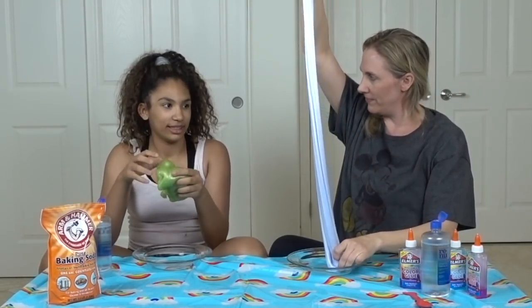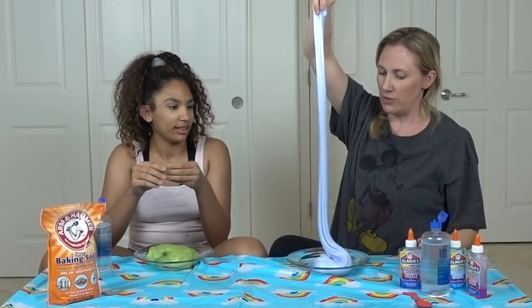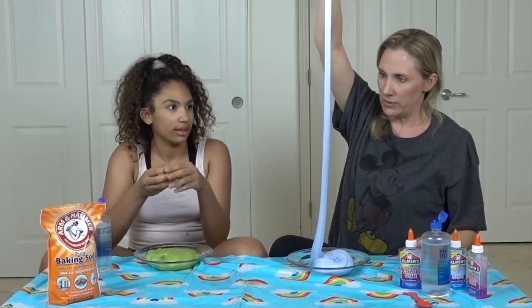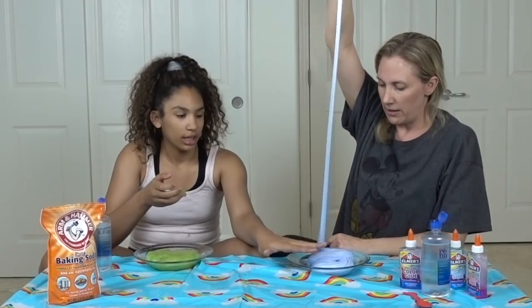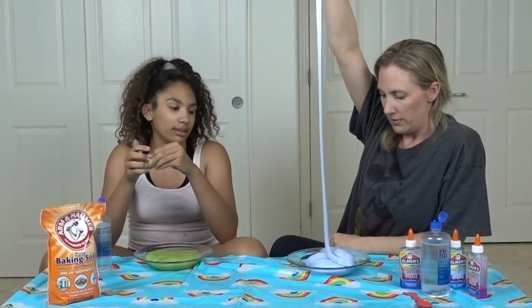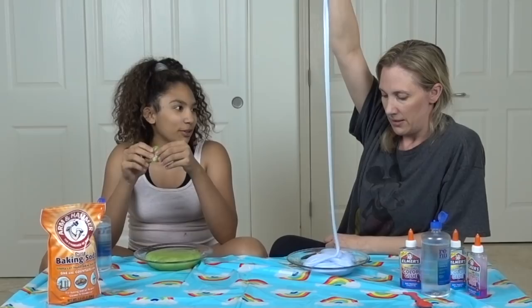Should we mix them? We're going to do cloud slime — let's mix a couple. Look at this slow, smooth pour. It's so soothing. Look at this slow fall — it looks like frozen yogurt. Froyo gurt. This is like the slowest drizzle ever.